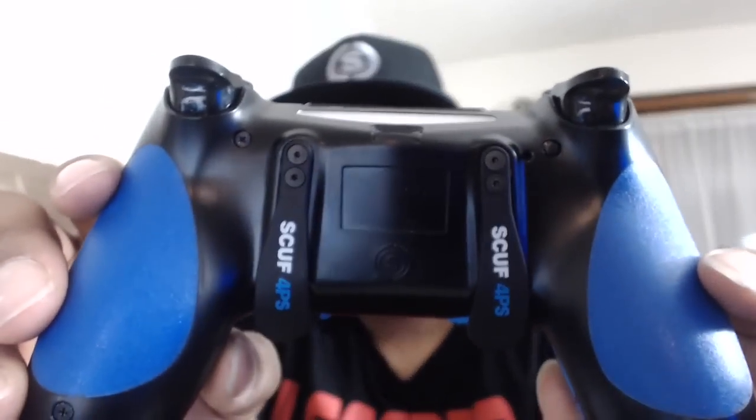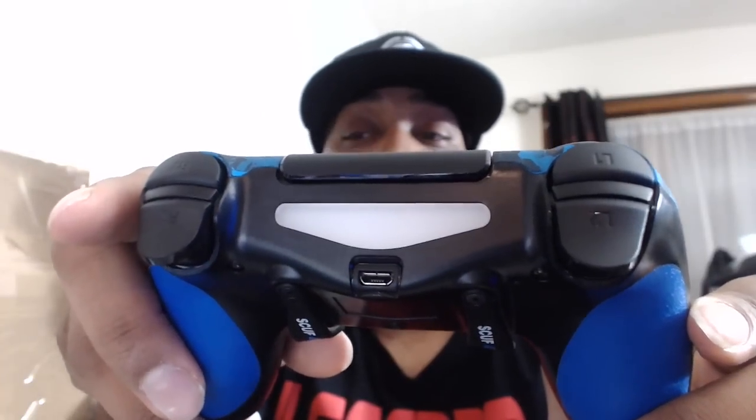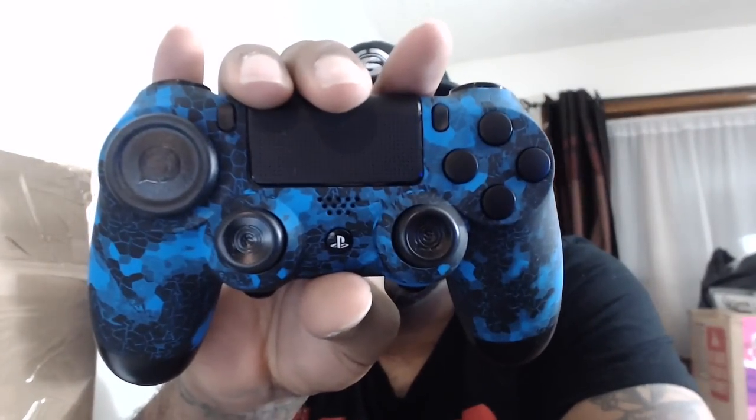The controller does work — it is not linked to my PS4 yet, but I will let you guys know when it is. I hope you guys liked this unboxing and the controller. This is your boy IKC signing out — I'm gonna holla at you on the next one. Peace.